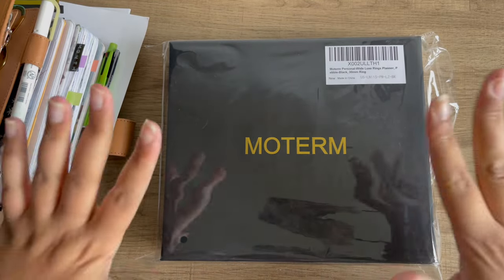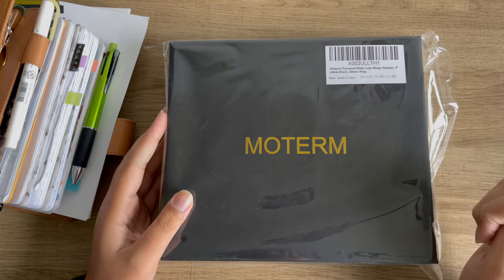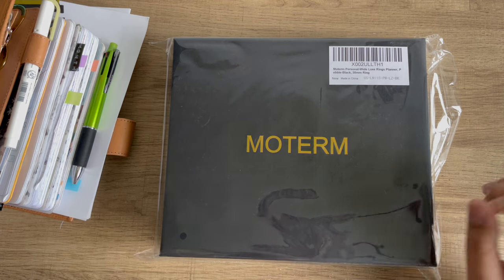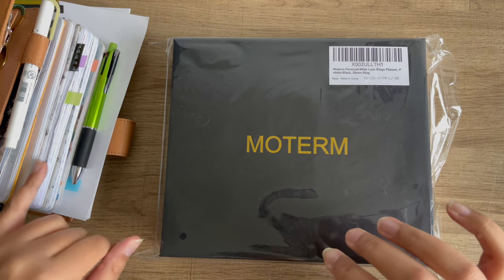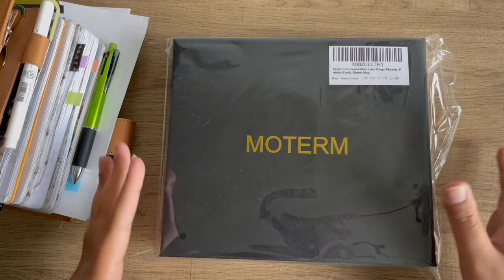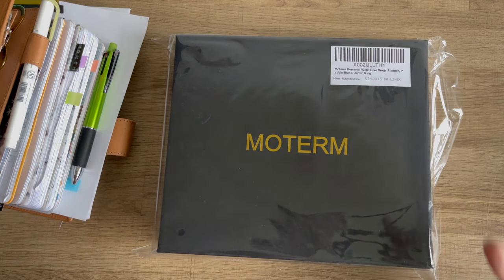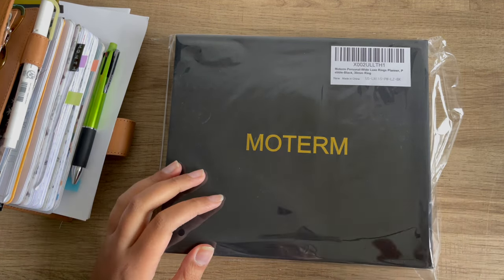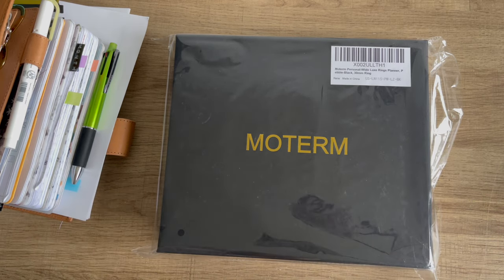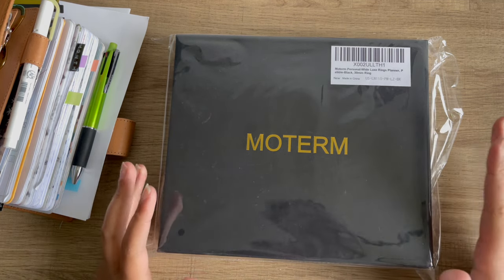Okay guys, hi! Welcome or welcome back to Planmas day one or two. I'm not sure — it's a little out of order. I meant to film a different video first, so this is either one or two. I am pre-filming a few videos just to get a kickstart, because a video a day for 24 days is a long time. But I'm so excited, let's just get right into today's video.